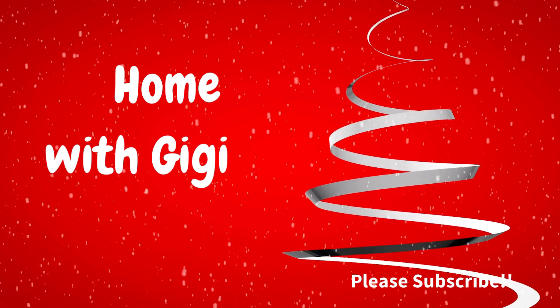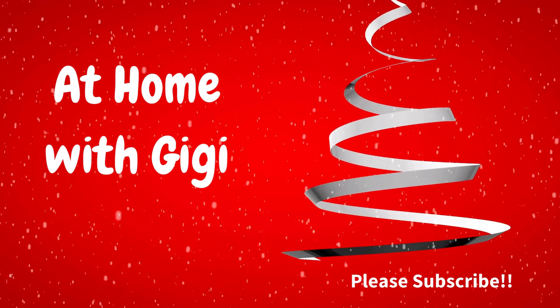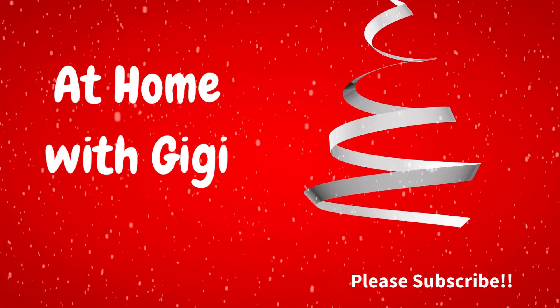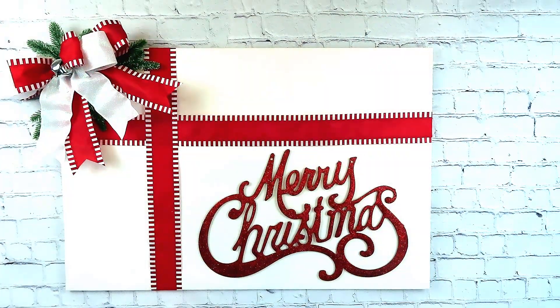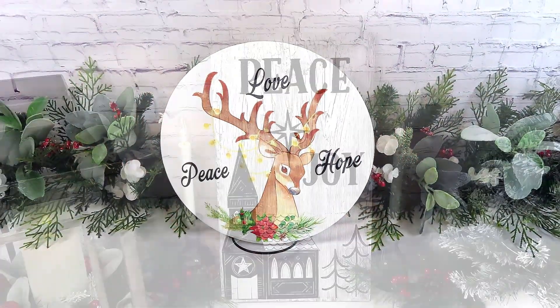Hi everybody, I'm Gwen and welcome to At Home with Gigi. Thank you so much for stopping by. Have you ever wanted to make a sign but you don't have a Cricut? Well, I don't have one either. So today I'm going to show you three different ways you can make signs without using a Cricut, and they are so inexpensive and just gorgeous. I cannot wait to share them with you. So let's get started.